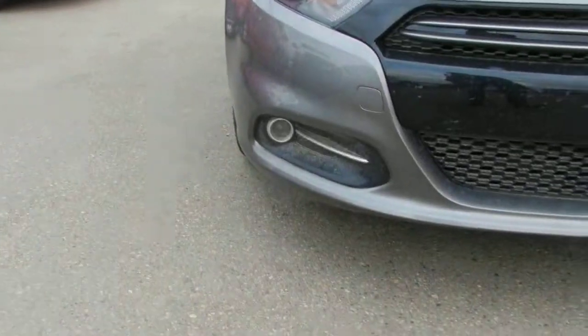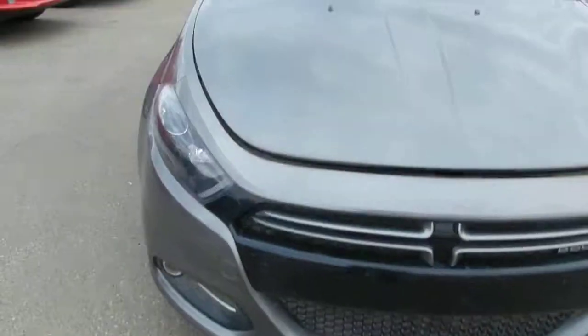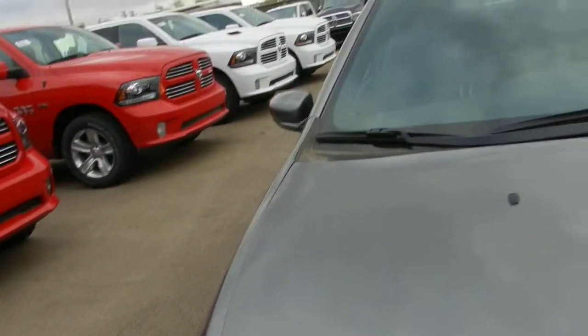You also get projector fog lamps as well, which is definitely a good thing to have, especially if you drive in the winter.